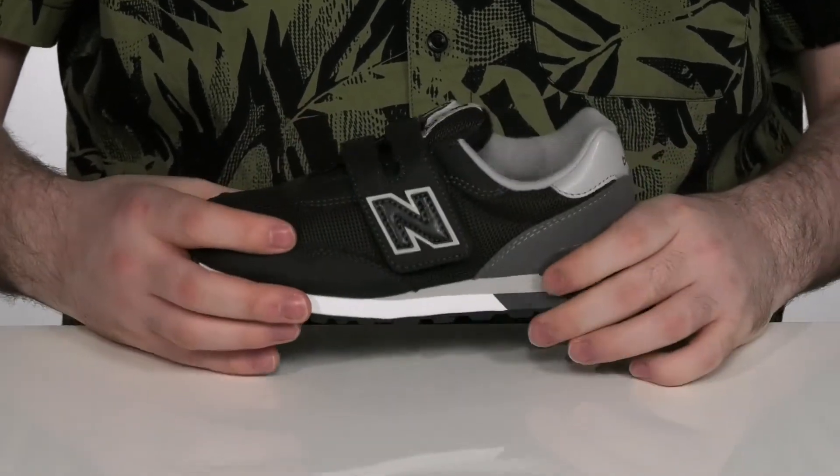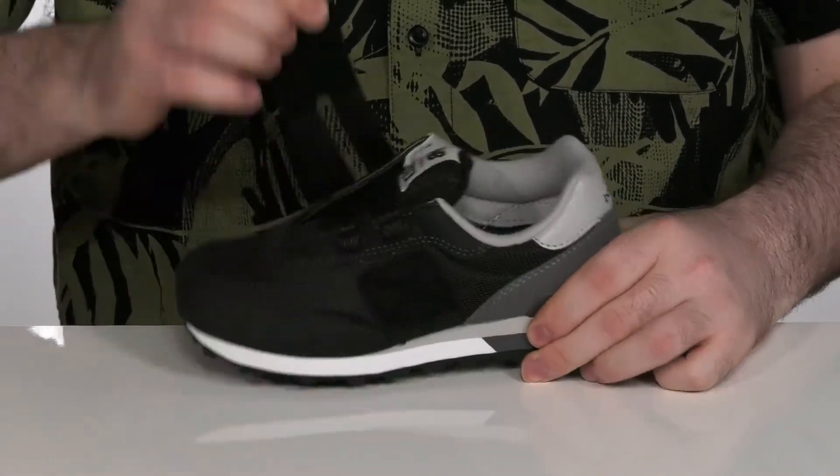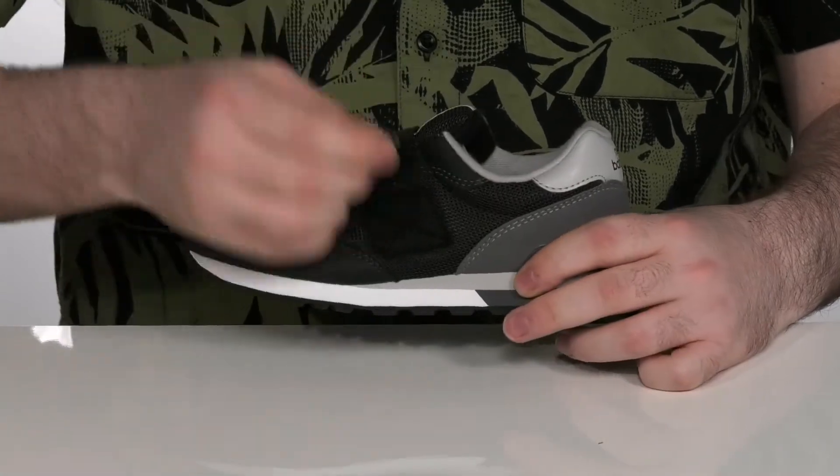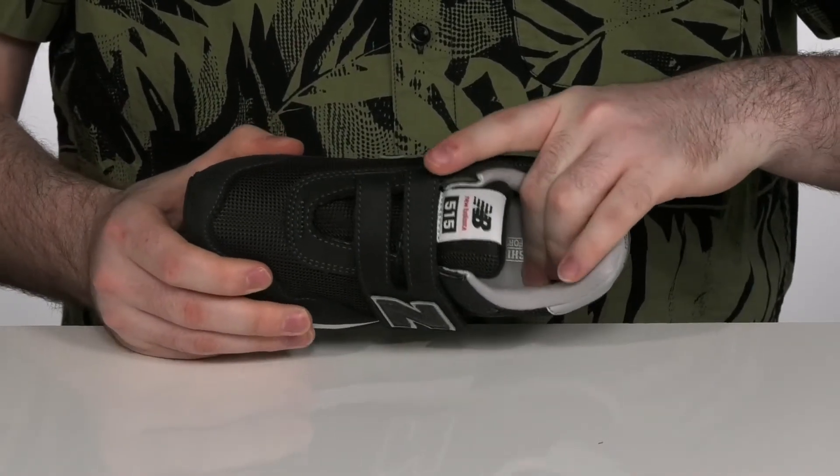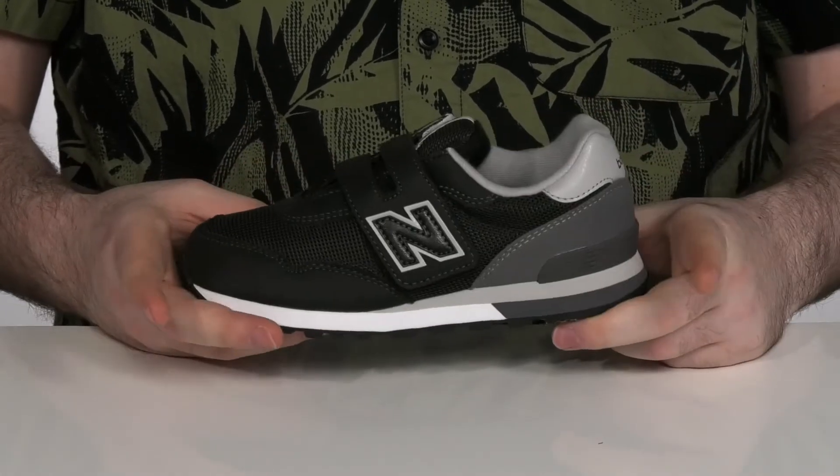It's got one solid hook and loop strap with a classic U-shape to keep it all fitting securely. And it's got a comfortable foam footbed underneath that has some arch support to really help them out as they're growing.